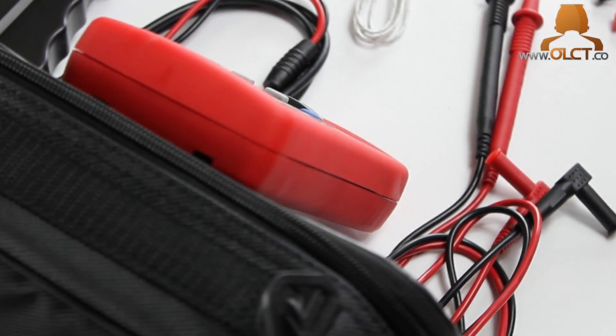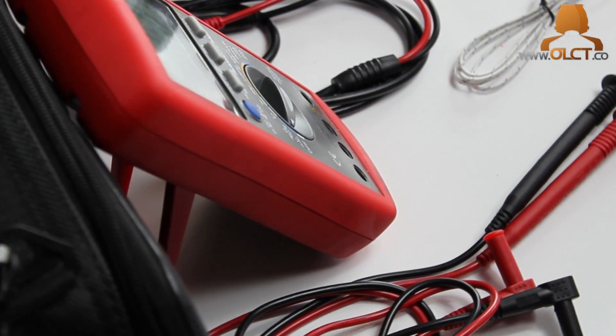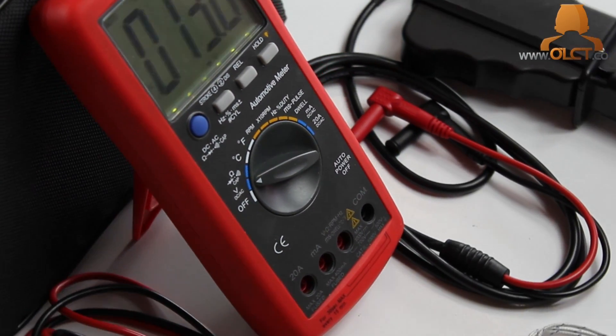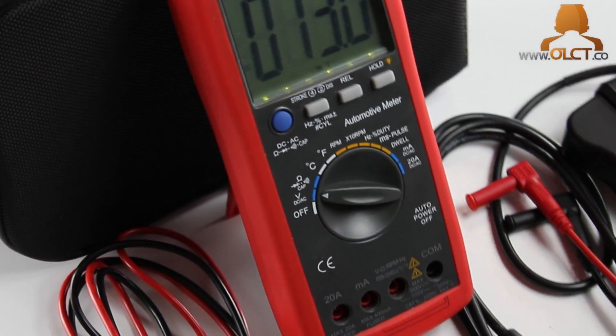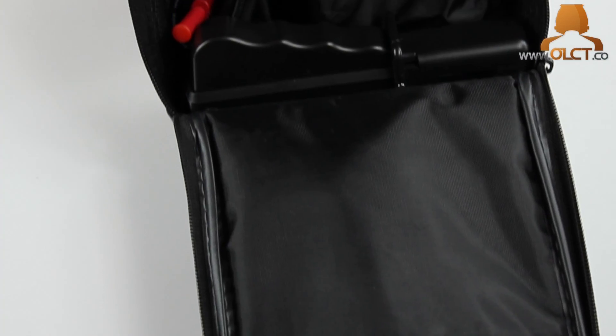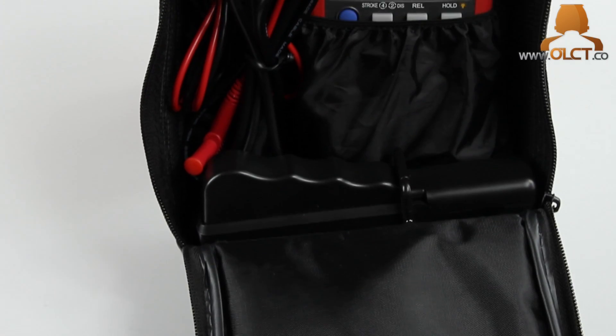The 590 kit includes a protective case, standard multimeter leads, multimeter leads terminated with alligator clamps, variable sensitivity RPM pickup, temperature pickup, and yes, the batteries are included.